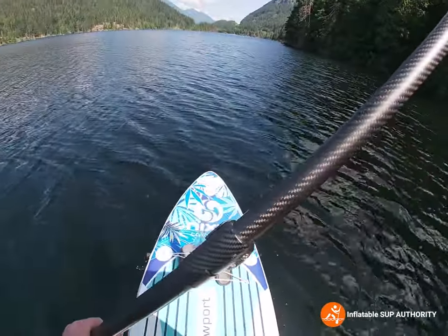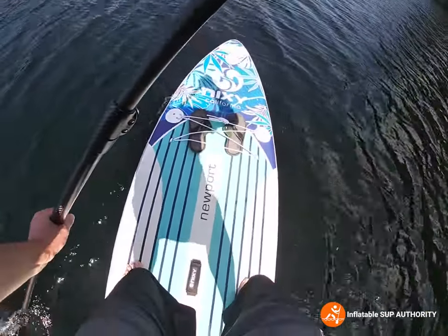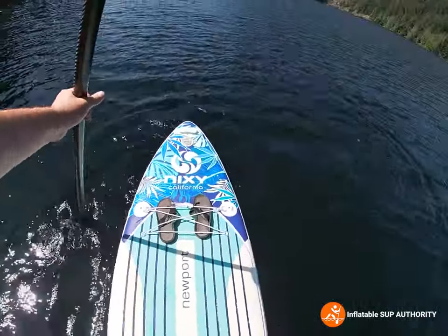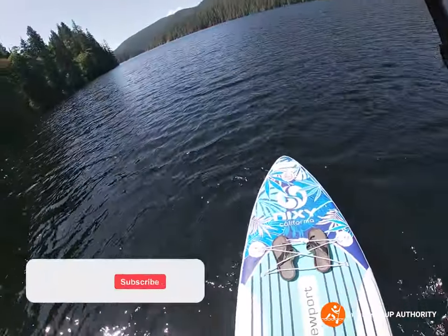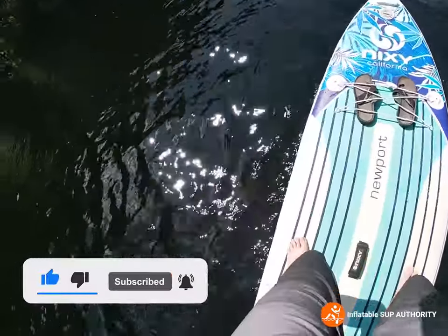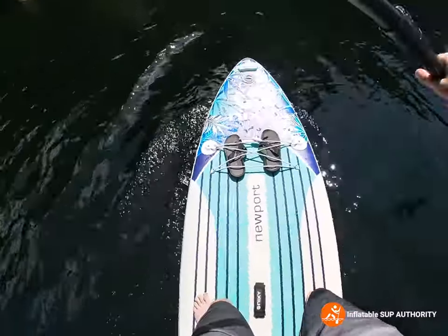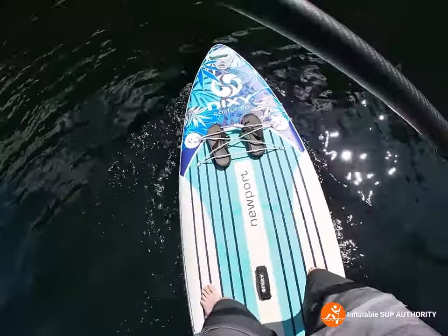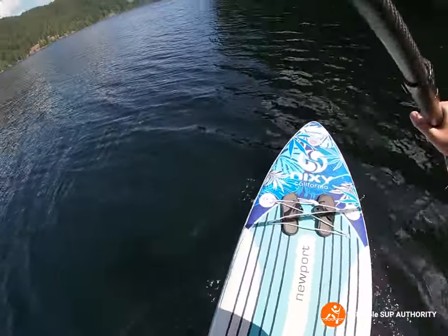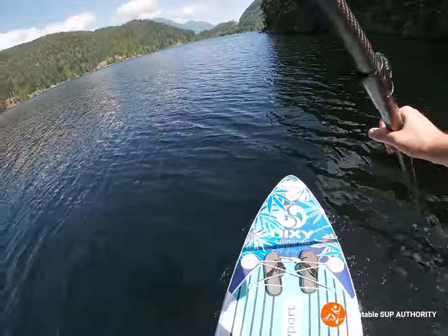I was supposed to do sweep turns but I rambled on and forgot. So this is how the board behaves on a sweep turn — we'll bring it to a stop, go backwards, and then going forward, do a sweep turn. You can see we can sweep turn without hitting the land. That's a demonstration of how the board turns when you really want to make those turns.